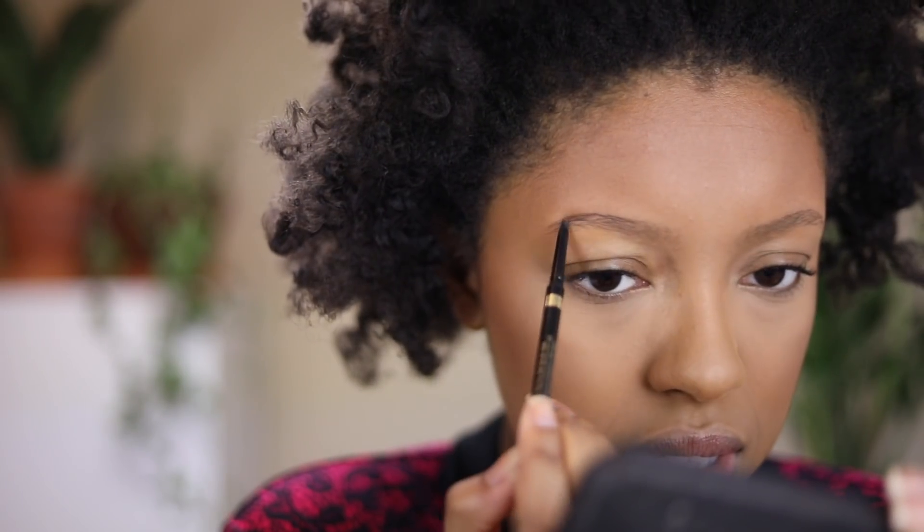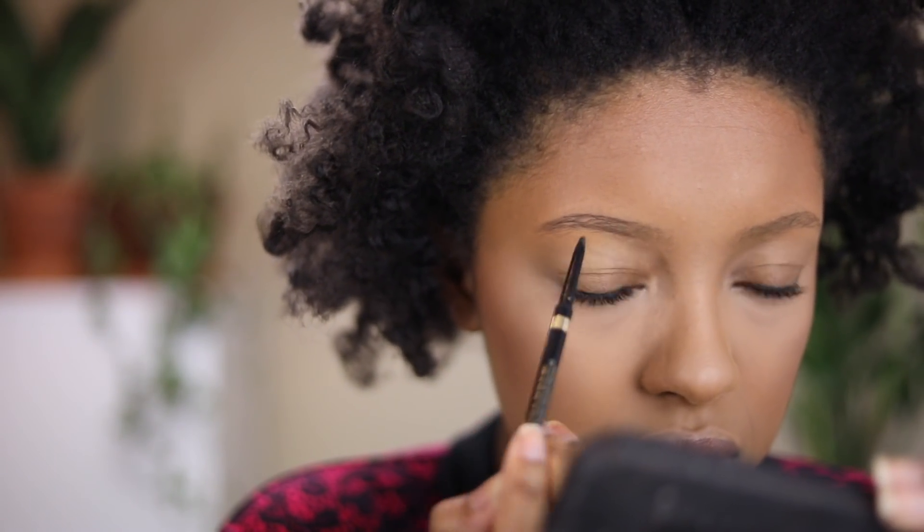For highlight, it almost looks like I already have some on, so I'm going to hold off on that for now. For brows, I'm going to fill them in with the L'Oreal Brow Stylist Definer in the shade Brunette, and then go in with the Anastasia Dark Brown Brow Powder to fill in the ends using a Zoeva brow line brush — just on the ends, not the front.